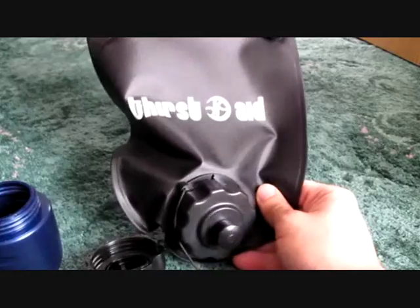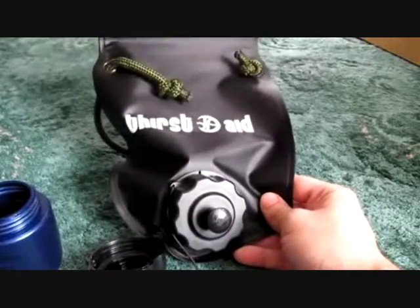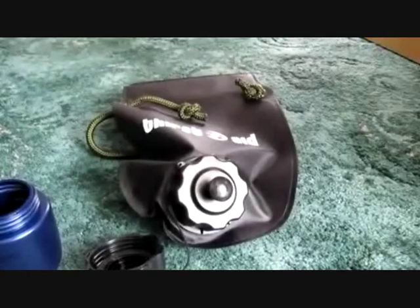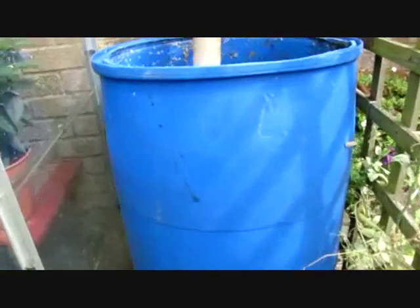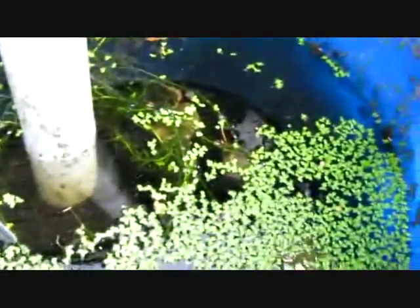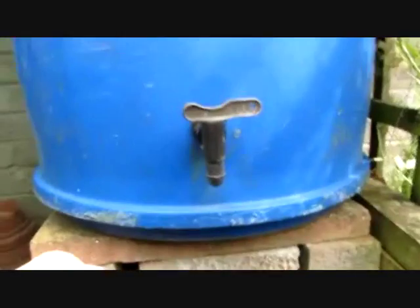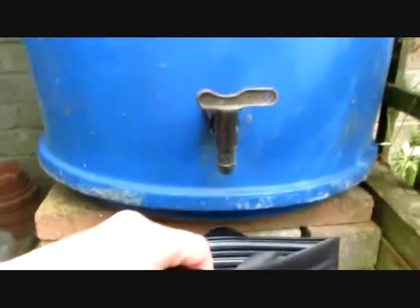So it's a good little bag. I'll test it out with some stagnant water from outside and see what it comes out like. As you can see, this isn't the cleanest water — it's rainwater I've collected and it's quite stagnant, with all sorts of little insects and larvae swimming about in there. I'm now going to fill the Thirst Aid Bag up from here and leave it for a while to filter through.